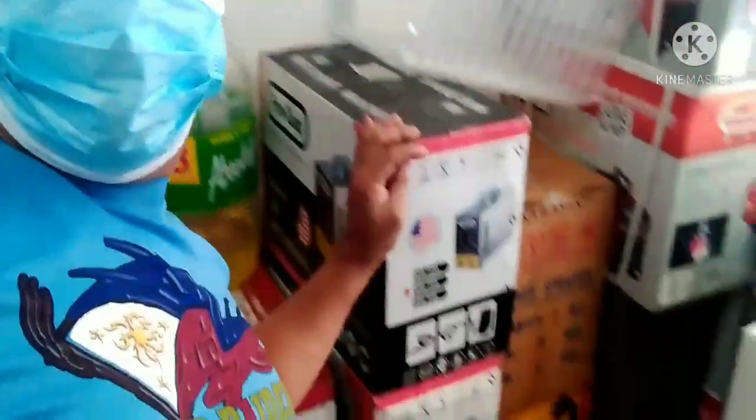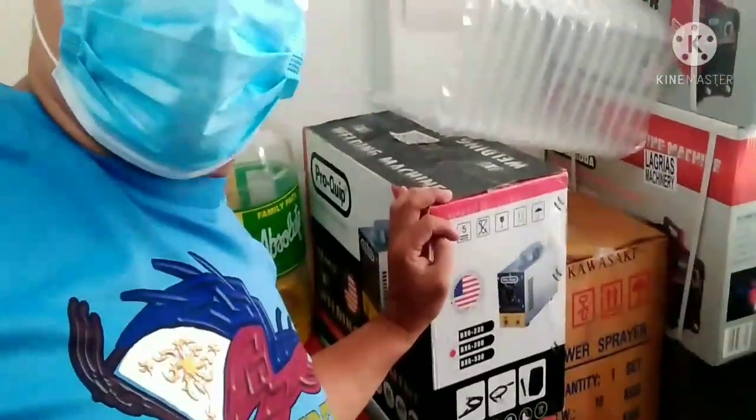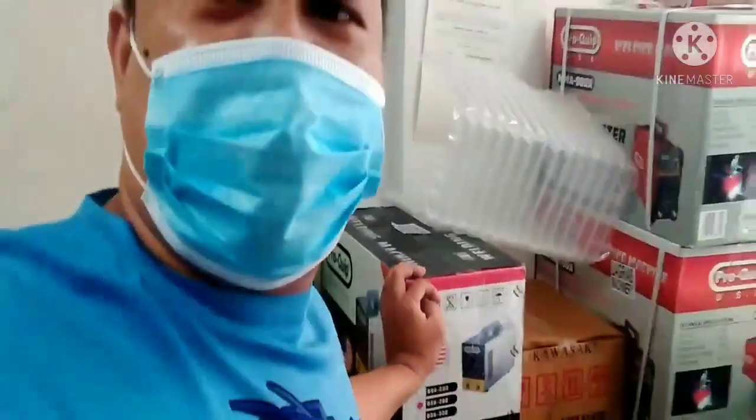Pro-quave. Pro-quave welding na stainless yung katawan. I-unboxing natin para magkita din yung hitsura.